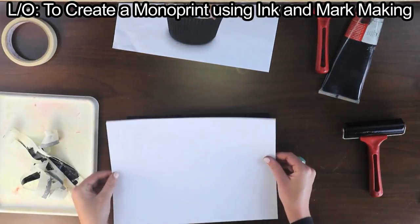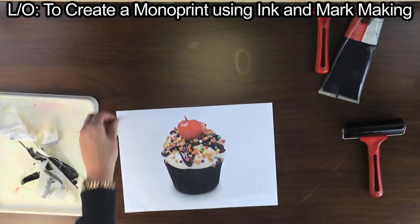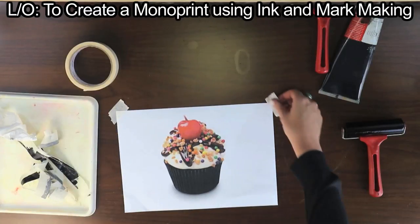Place another piece of paper on the ink and place your image on top. Put masking tape over the top corners so the paper doesn't move.